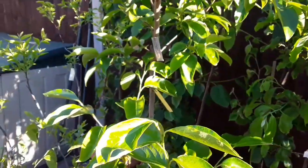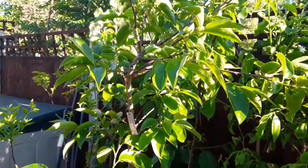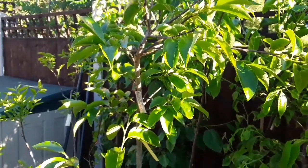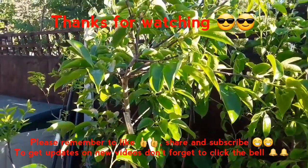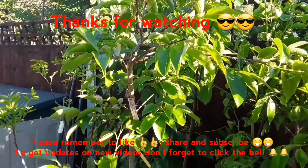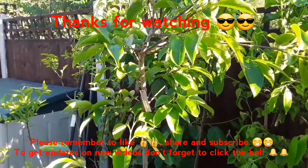Thanks everybody for watching. If you think anybody's interested, by all means share the video, please like the video, and you can subscribe to my channel if you haven't done so already and you're interested in things like persimmons and other unusual fruits, especially if you want to grow them outside the US. Hit the bell if you'd like to get notifications of future videos. I'll catch up with you all soon — Brett out.